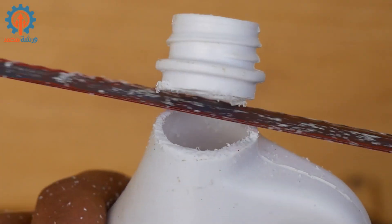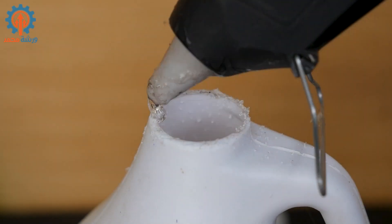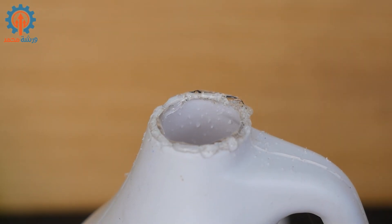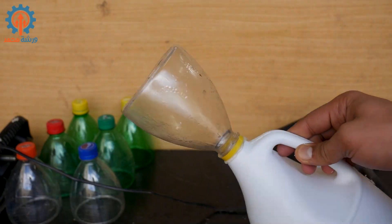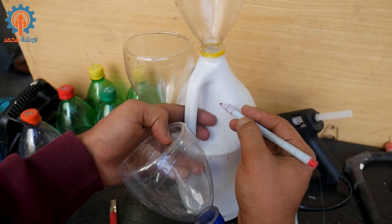I'm going to make a big cut. I'm going to put a lot of water on it. I'm going to put a little bit of water on it. I'm going to put some water on it.